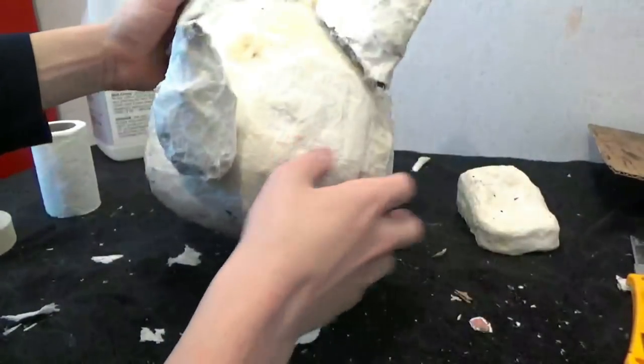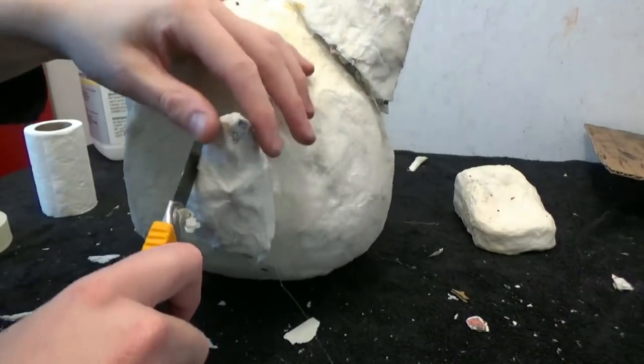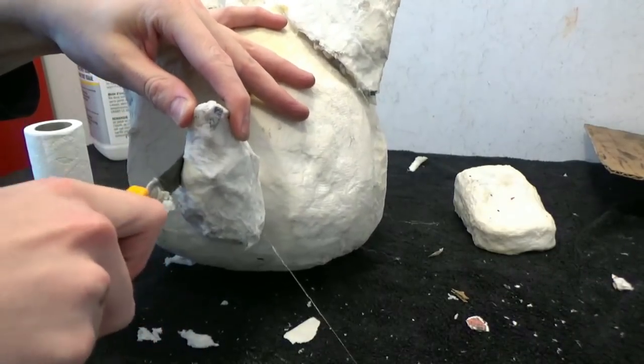With hot glue, attach the tail to the back. Shape it and then cover it up in toilet paper or tissue paper to make sure the tail is secure.